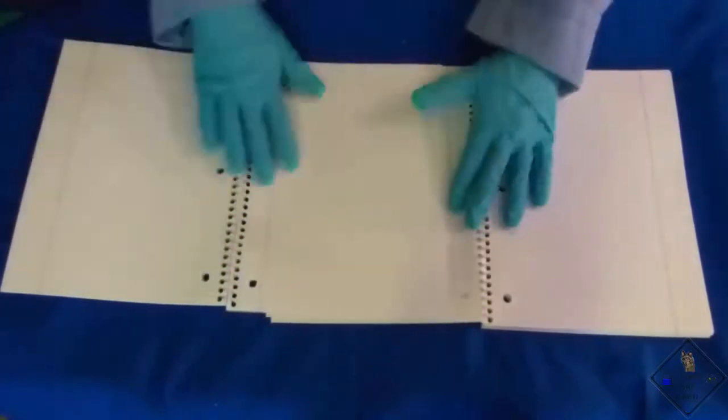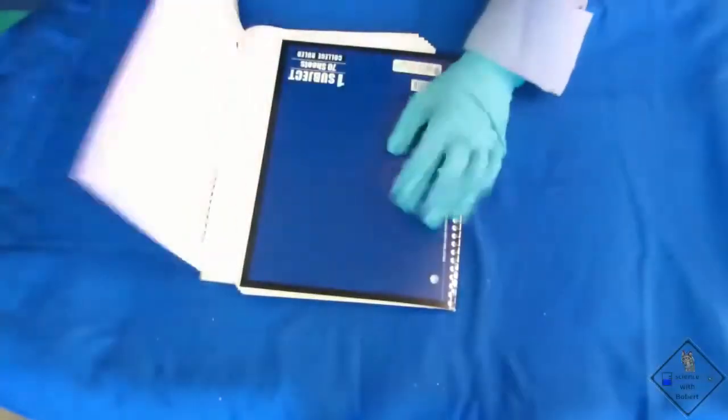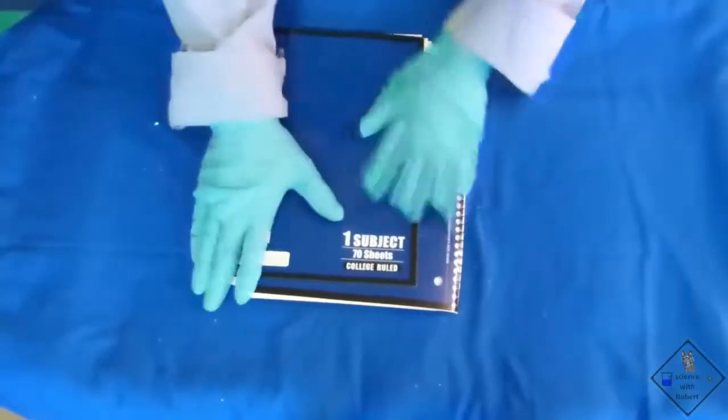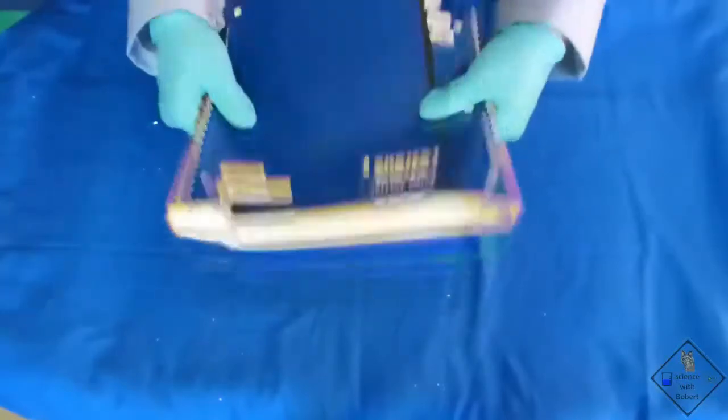The force of static friction will definitely be greater, but just how strong will it be? It does appear the notebooks are hard to pull apart.